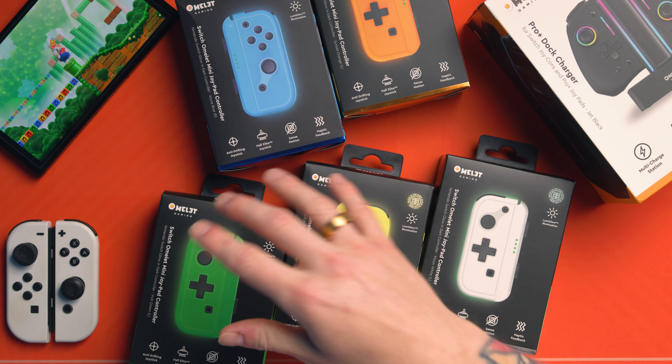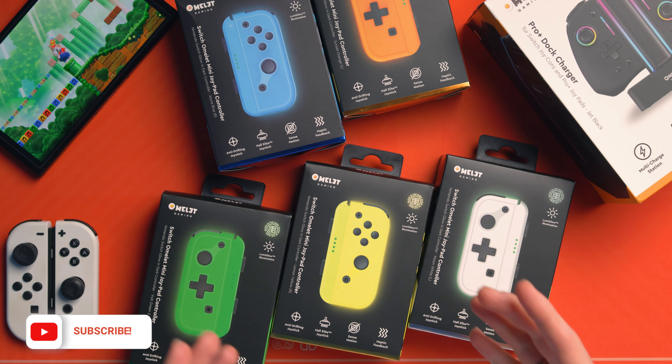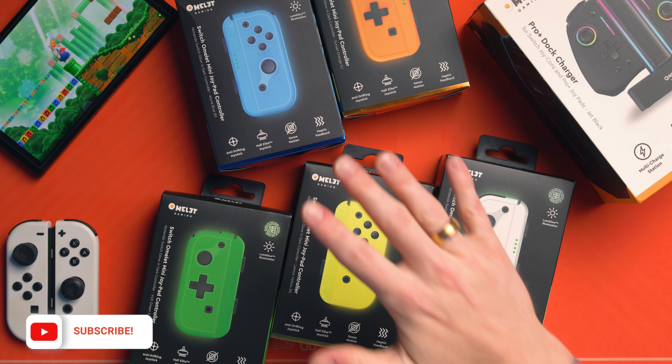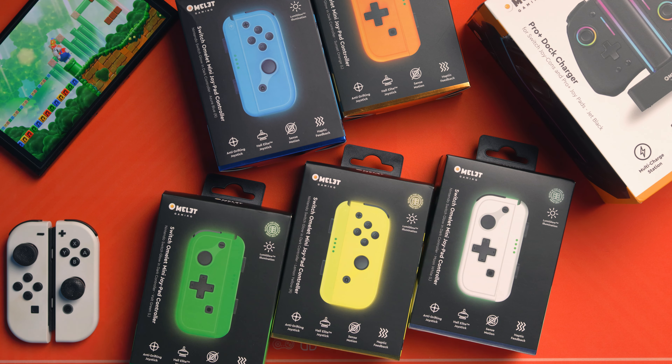Let's check out the Omelette Joy-Cons. In front of me, I've got a load of Omelettes — that's so weird to say. Each one of these omelettes are Joy-Cons that are glow in the dark, and they've got one feature that makes them instantly better than the original Joy-Con. You might also spy over in the corner a charging dock that we'll look at too. Let's open one up and see what we get inside the box.